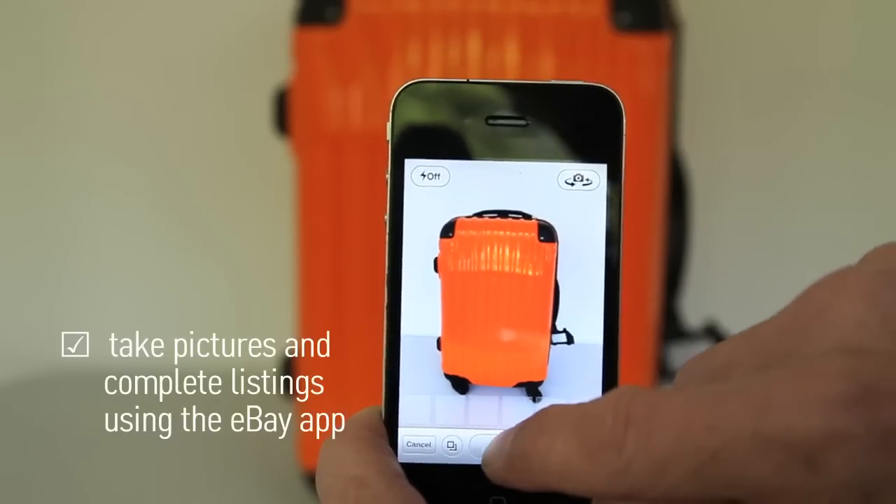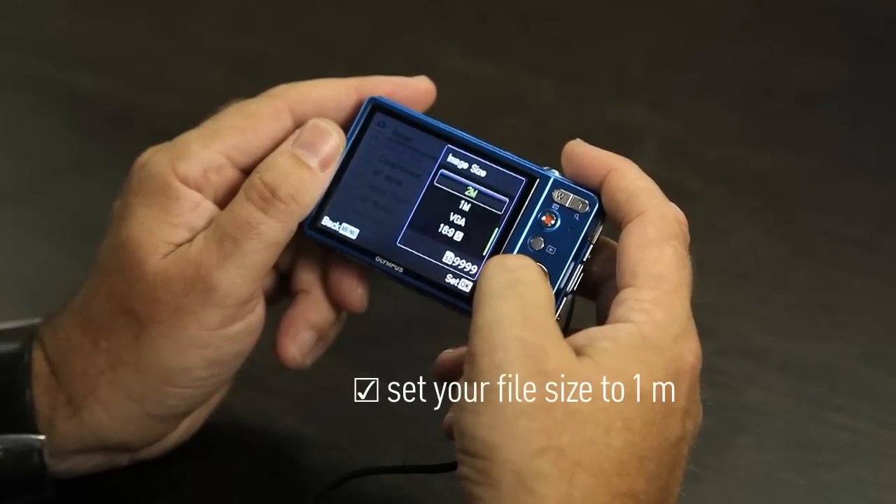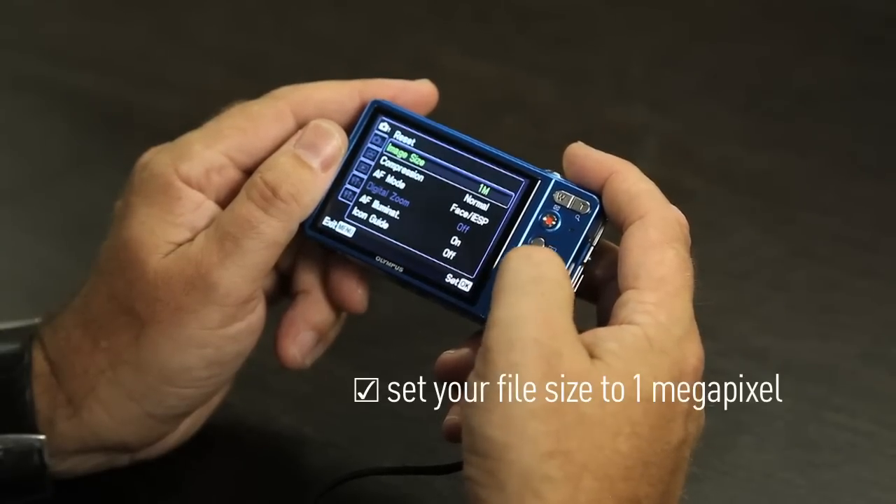Don't forget, there's a camera option within the eBay app as well. With your camera, make sure you have the resolution of the file set correctly. On the back, you'll find the option to change the file size. For eBay, it's best to use a 1MB file, which you use then as a JPEG.